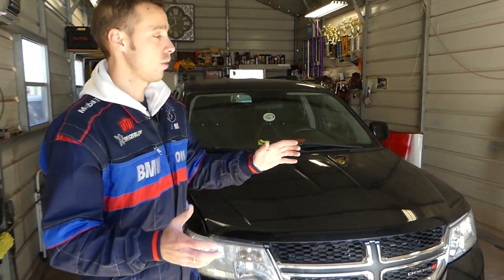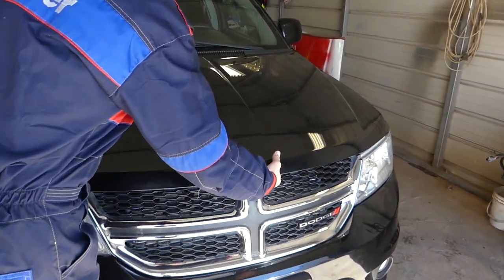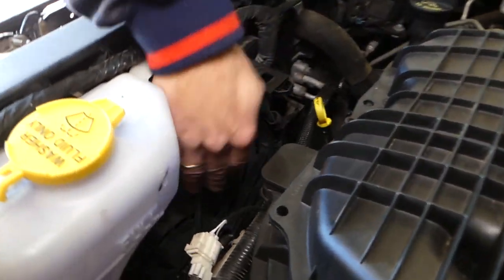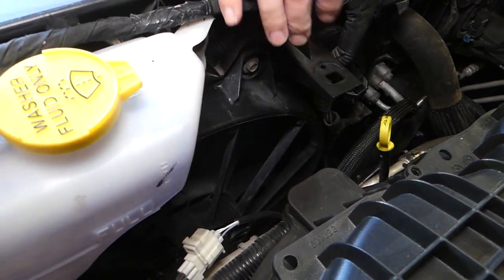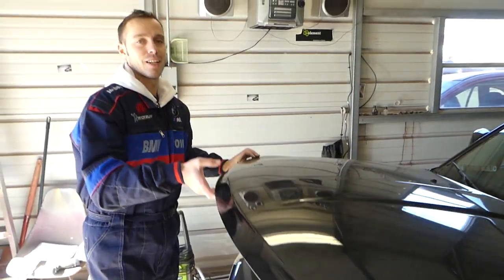We're constantly getting new cars — we'll be putting an engine on another Dodge, so many things going on at the shop. Now let me show you: here is your radiator fan, right here. That's what we'll be removing and replacing. Always disconnect the car battery when you replace the fan, because if you stick your fingers in and it turns on, it's going to cut your fingers off — so be careful. Now let's go ahead and start on the process.